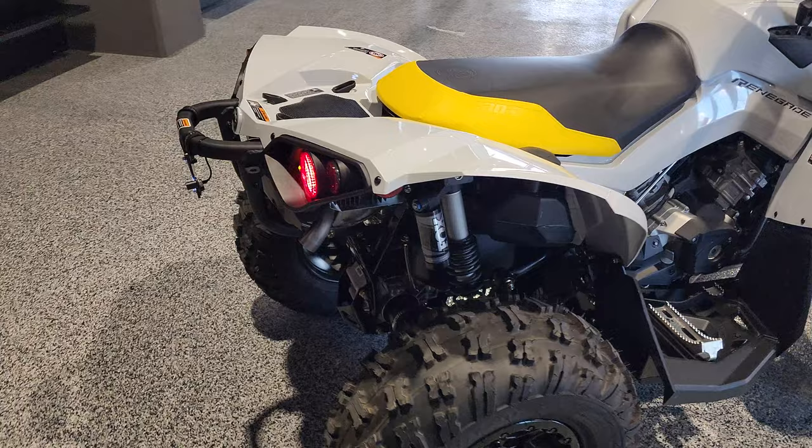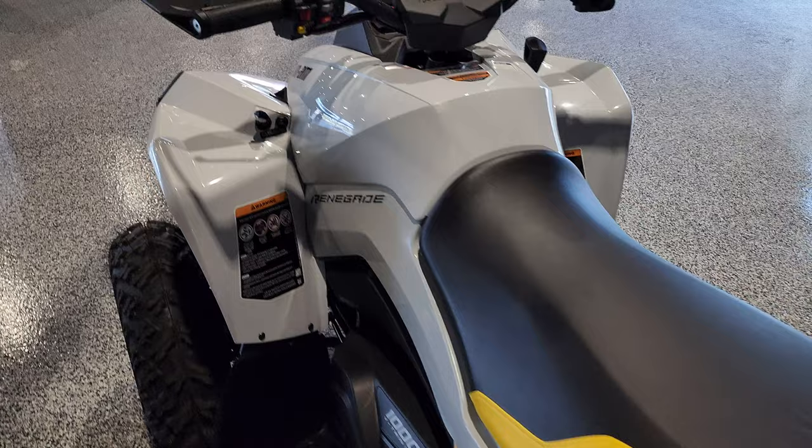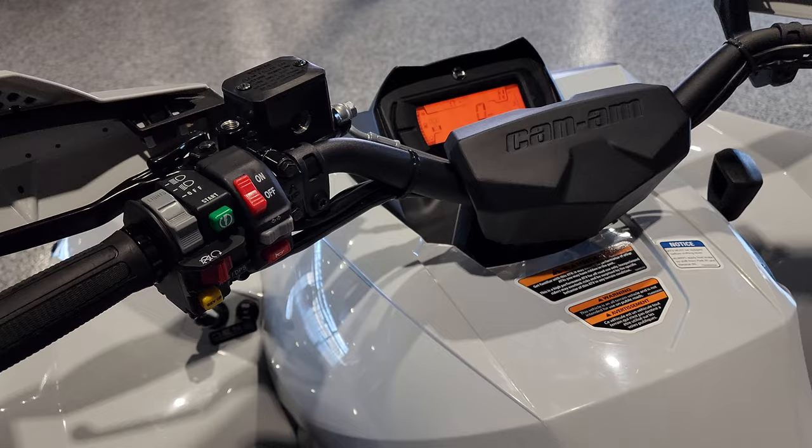Here in Utah, you also need a horn to be street legal. This kit does come with the horn. It's a nice loud horn on that for you.